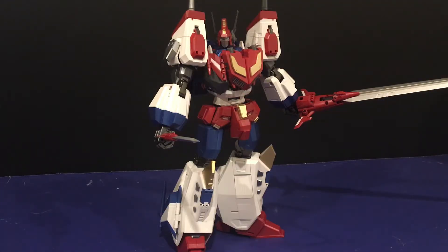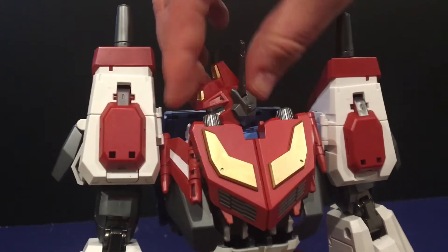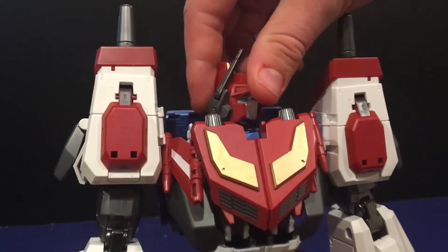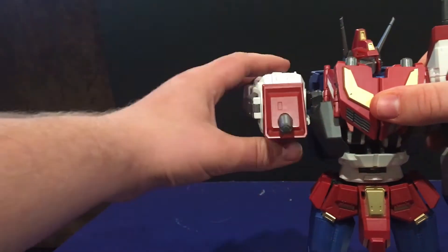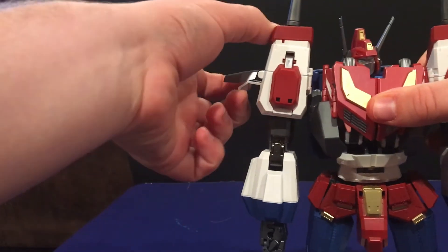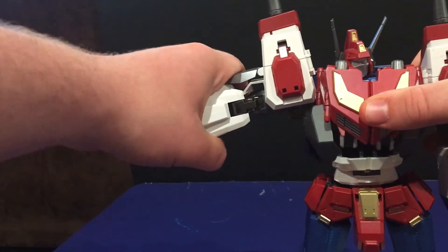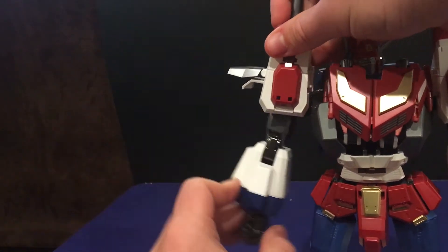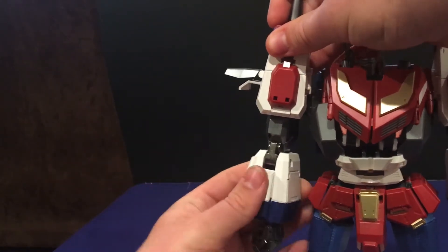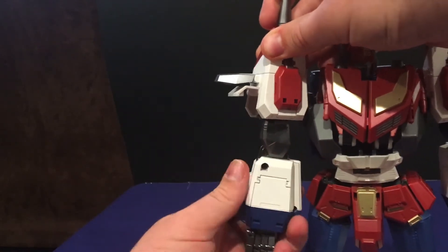As for articulation: the head can move up this much, look down this much, and rotate 360 degrees, and the antenna can move. Shoulders rotate 360 degrees, and the arms can go out — but first you gotta move it like this, otherwise it will snap off. They get about 90 degrees right here. Arms can swivel 360 degrees, but it is very tight, like dangerously so.